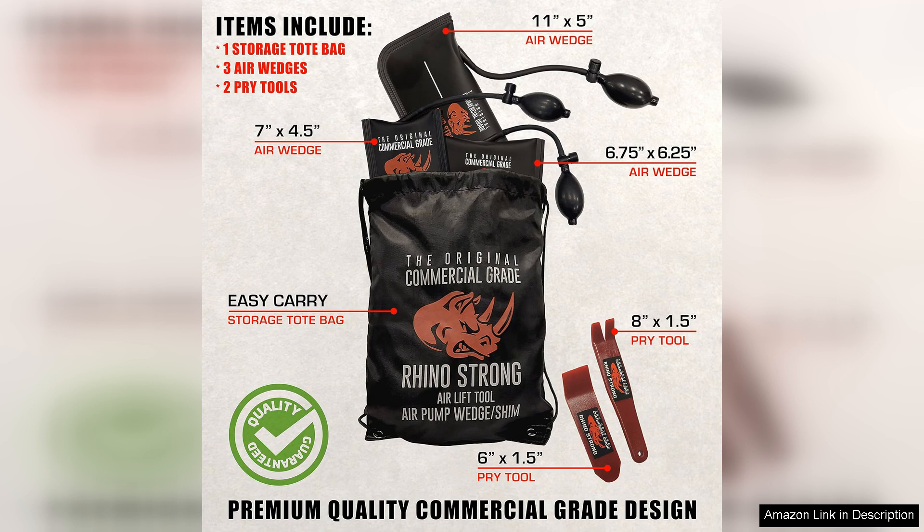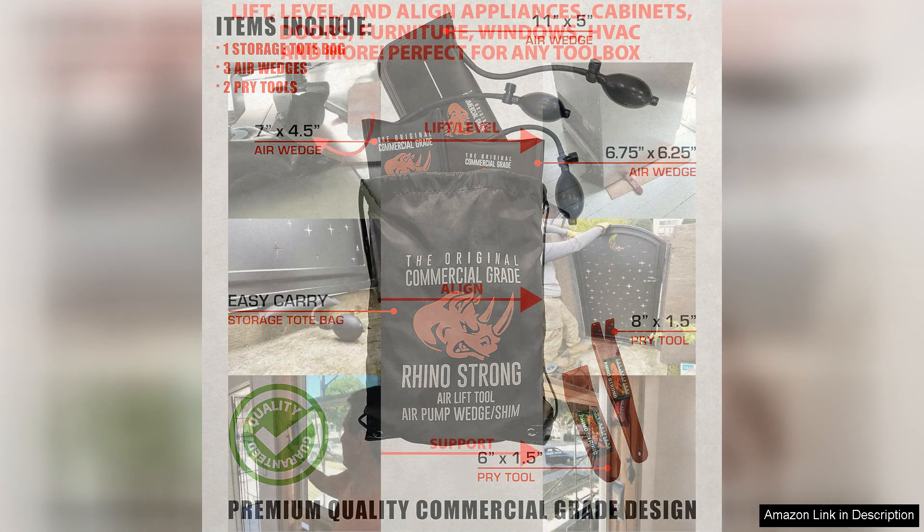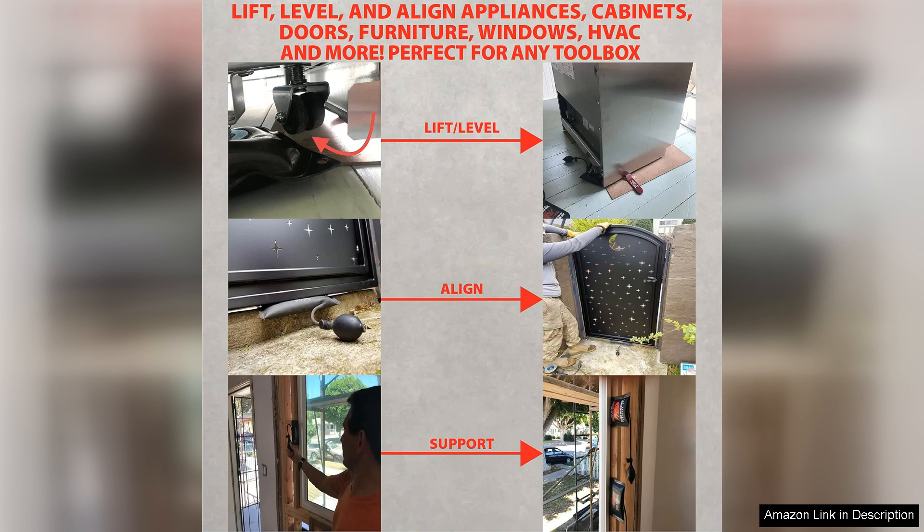One of the standout features of the Rhino Strong air wedge is its impressive lifting capacity. It can easily lift heavy objects with minimal effort, allowing for precise adjustments without straining your back. The included pump is user-friendly and operates smoothly, providing quick inflation and deflation to suit your needs.